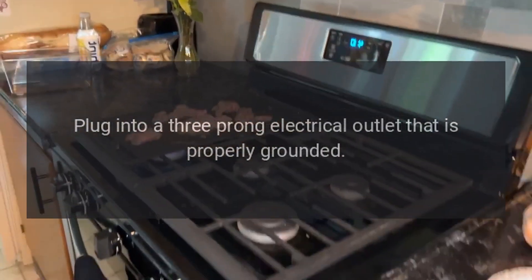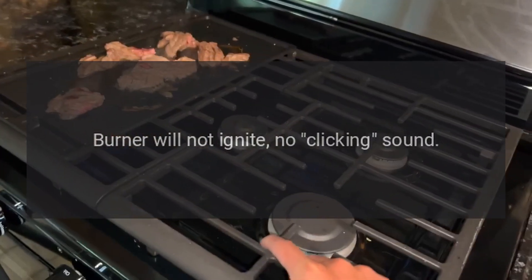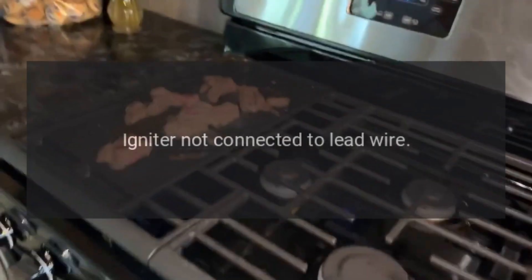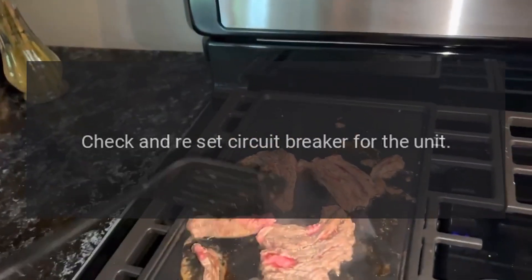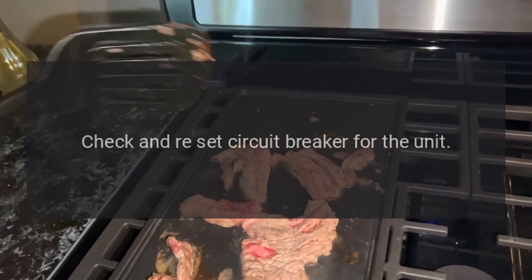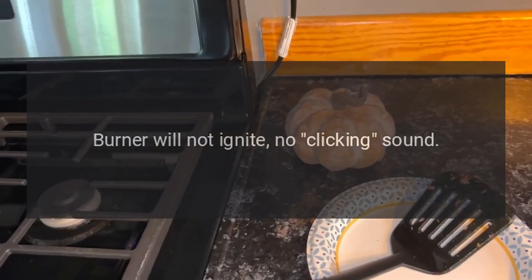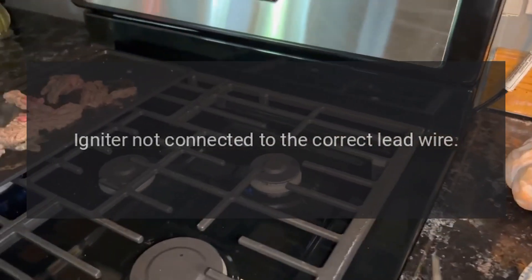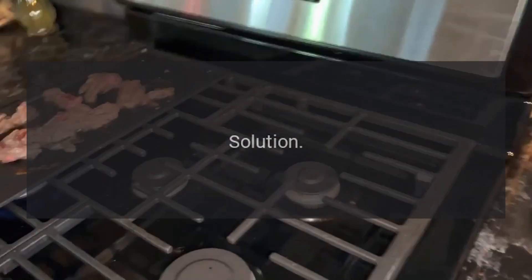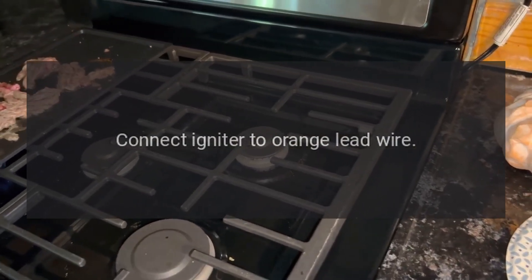Problem: burner will not ignite, no clicking sound. Reason: open burner models only — igniter not connected to lead wire. Solution: check and reset circuit breaker for the unit. Problem: burner will not ignite, no clicking sound. Reason: igniter not connected to the correct lead wire. Solution: open burner models only — connect igniter to orange lead wire.